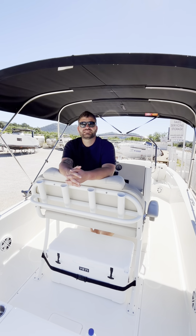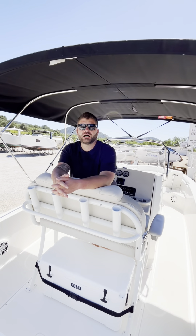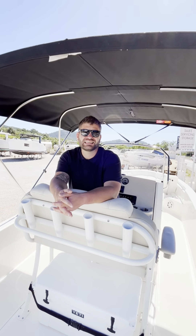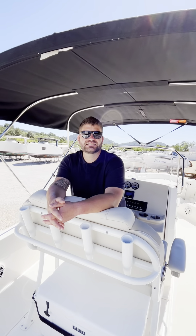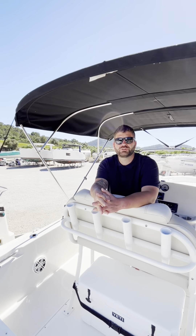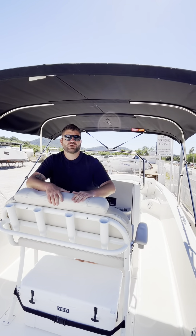The 250 Dauntless has a choice of three different tops. You can either have the T-top with canvas in either blue or black, the T-top with a fiberglass top, or as this one was selected, the Bimini for ample shade — which is great for the Spanish weather.